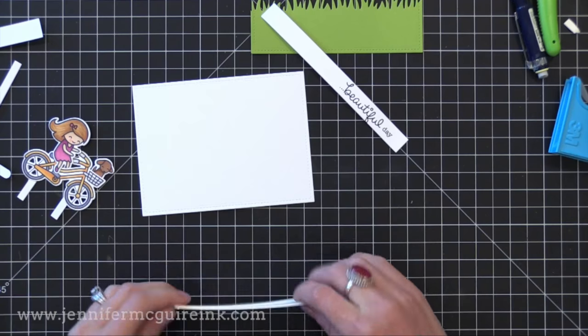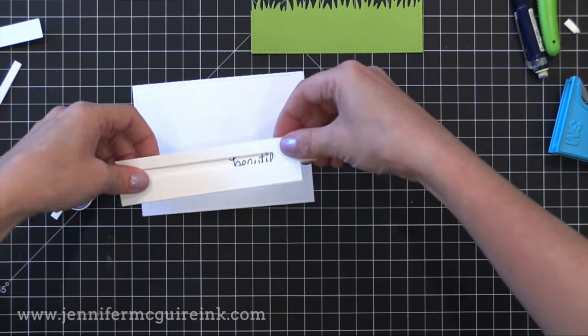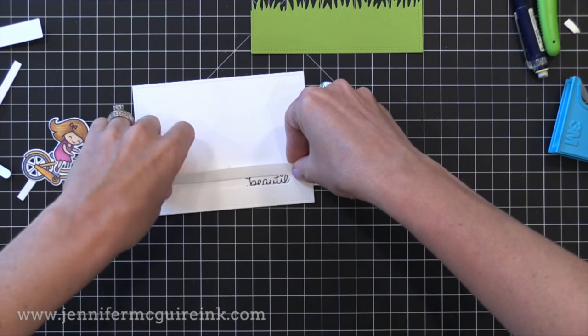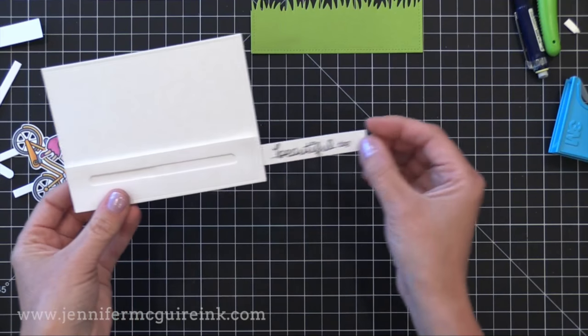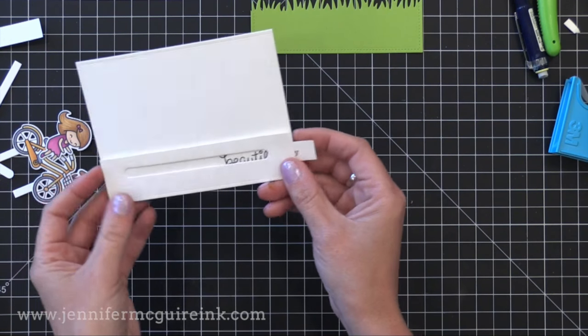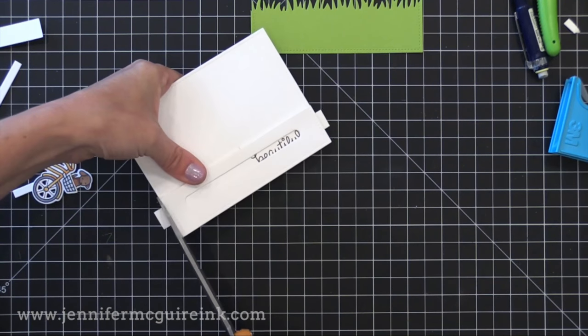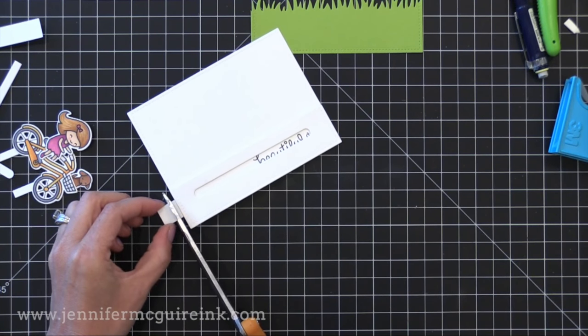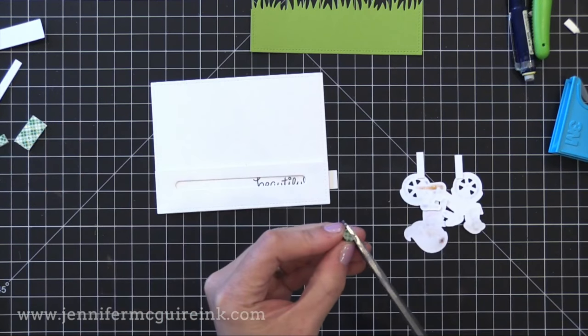Now I'm going to put the little track down on the bottom of my background piece, making sure I have my pull tab inside of it between those two pieces of craft foam. Lining it right up on the bottom and you can see that little pull tab goes back and forth nicely. It is too long but I like to start with a longer piece and figure out how I need to trim it. I'll show you how to make sure this pull tab doesn't come completely out in a moment.